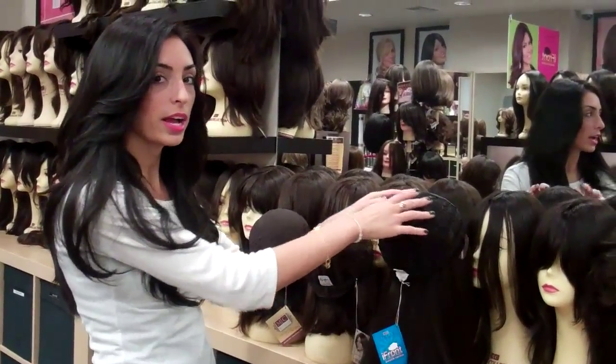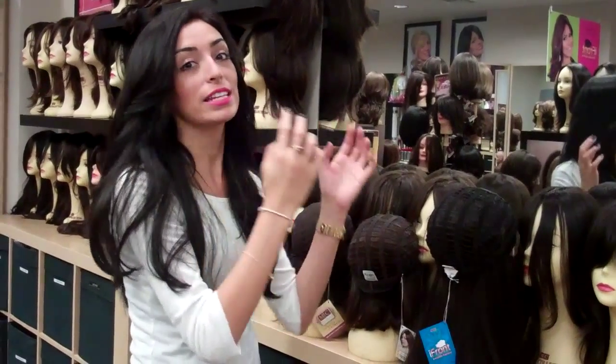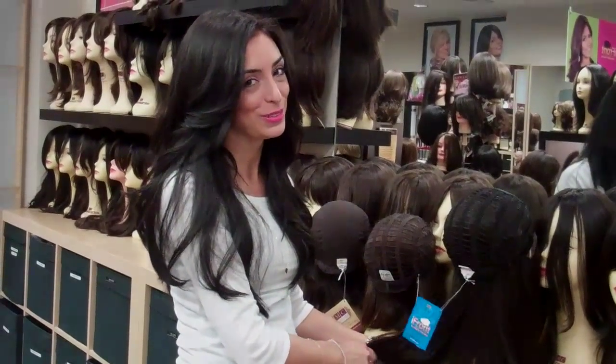A lot of people think they need to have their wigs taken in, but they actually just need to move the elastic. So hopefully this helps. We'll talk to you soon. Bye.